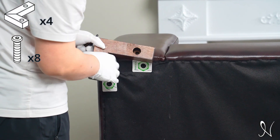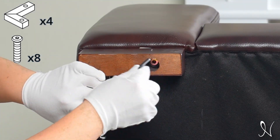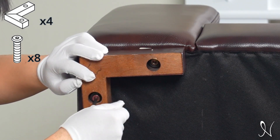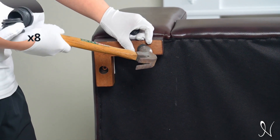To get started, attach four legs onto the chair base using two screws on each leg, then gently hammer in the leg protectors.